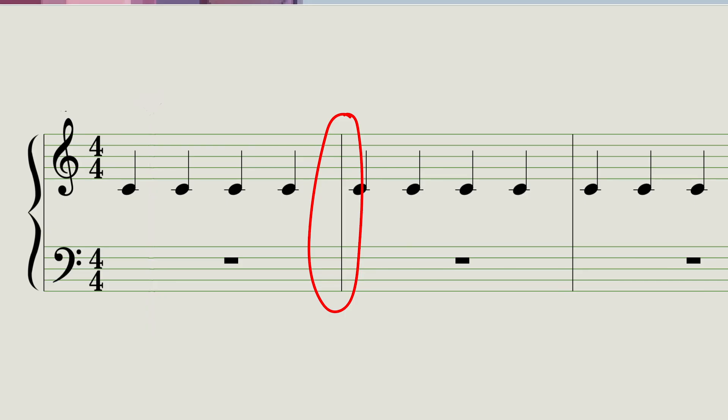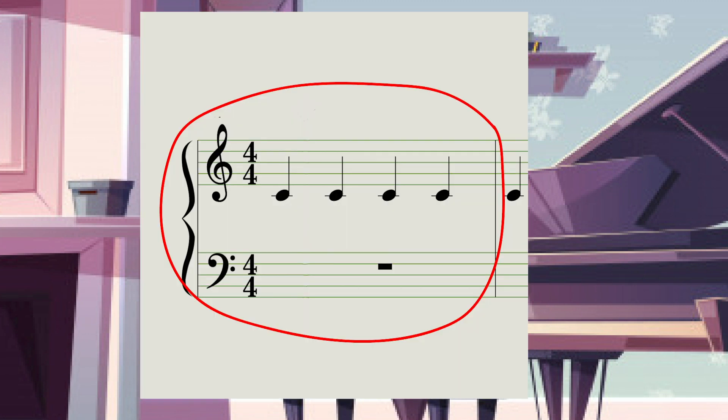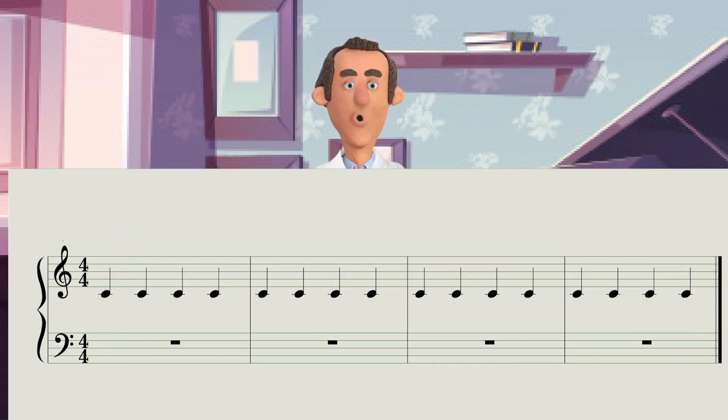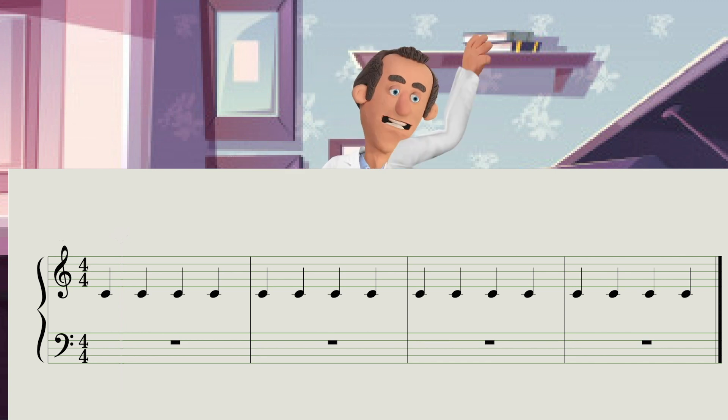This is called a bar line. So that means that this is a bar. So how many bars are in this piece? 1, 20, 89,000.